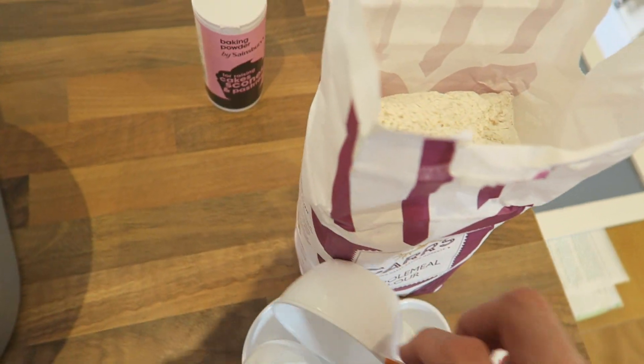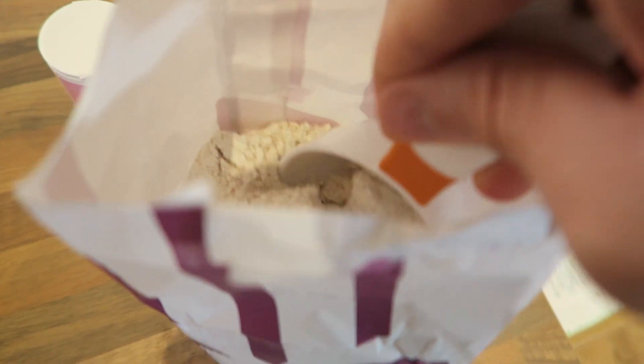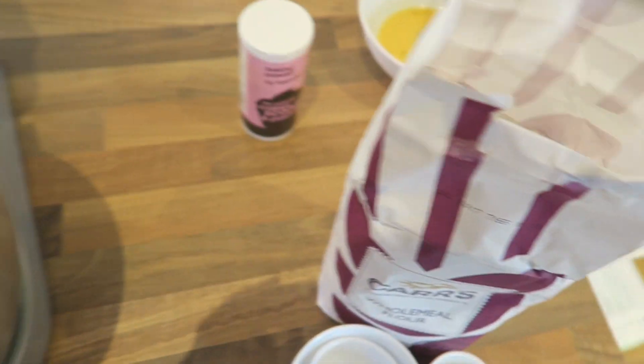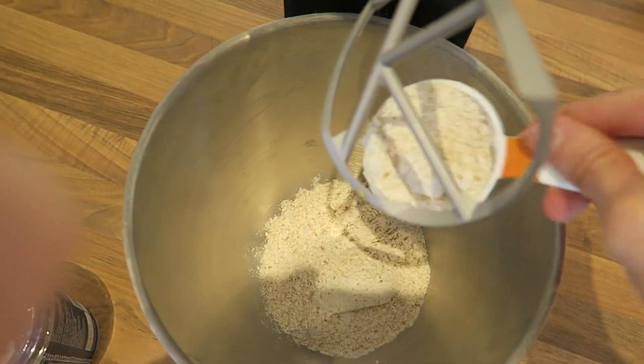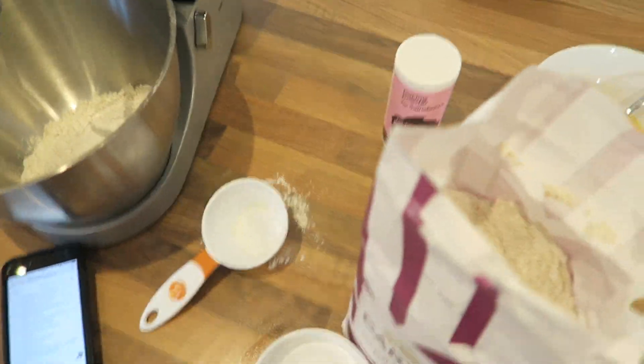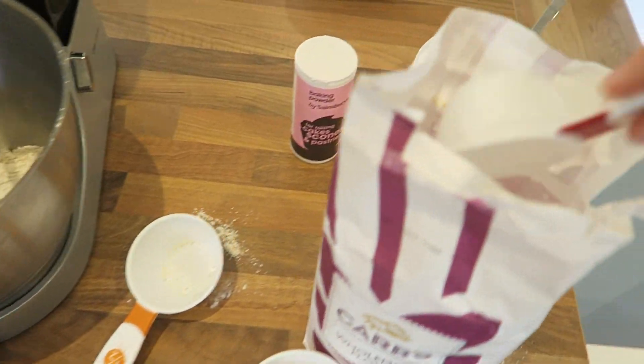Now I need one and three quarters cups of wholemeal flour. I'm going to take two half scoops because it's a lot easier than getting a whole scoop in the bag. This is so messy. And then I want the quarter scoop. I'm just going to have to clean this all up in a second. This whole one-handed baking thing is not working for me. I probably shouldn't have been lazy and should have just gone and got the tripod and my camera, but I'm having fun.